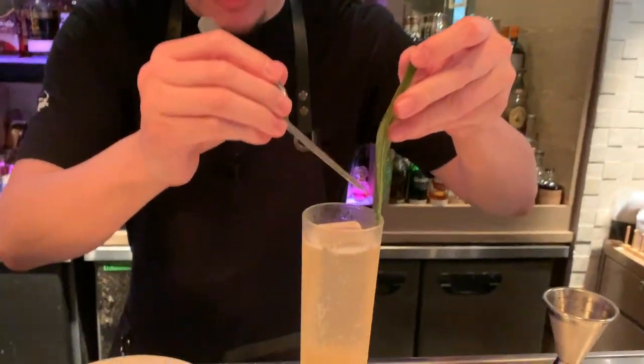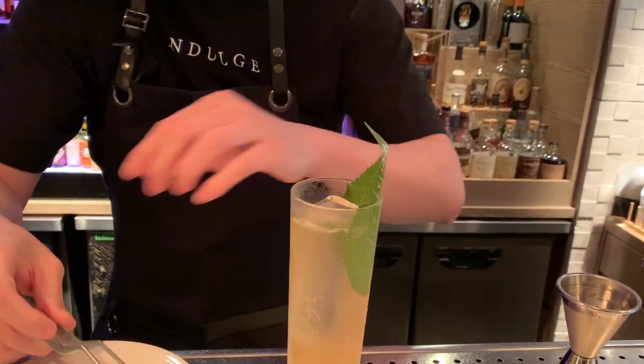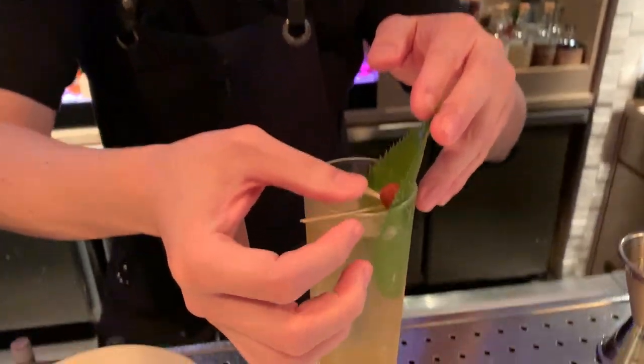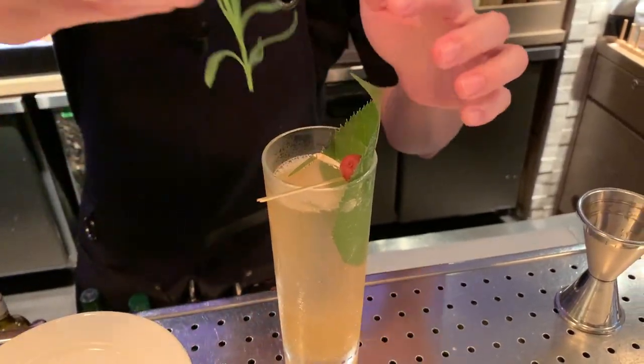Garnish with the pickled sakura leaves. And this is another pickled — it's a plum. We want to give you lovely herbal flavors and aroma.